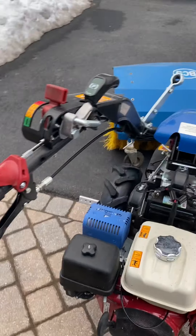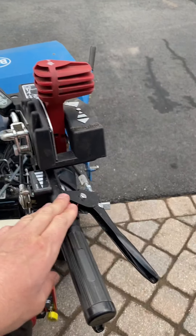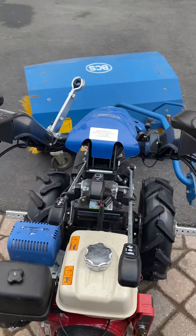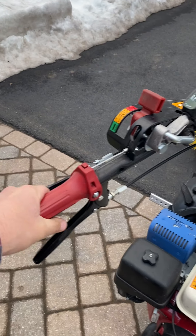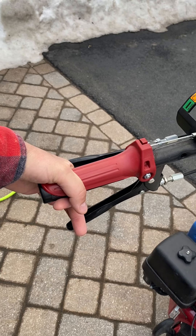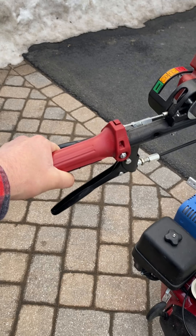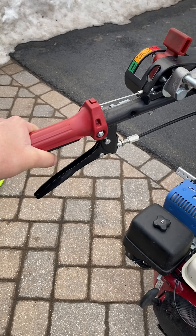One thing I like to do every time I start it up is let the hydrostat warm up. I keep a Velcro strap on the unit, and I engage my dead man properly. I normally hold it right there for a couple seconds and let the hydrostat warm up. After 15 seconds, the hydrostat definitely quiets down, and then I put it to work.